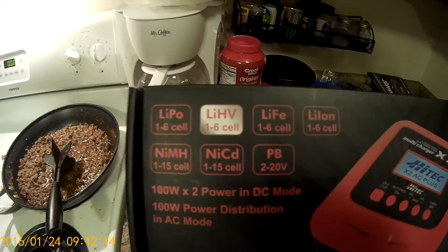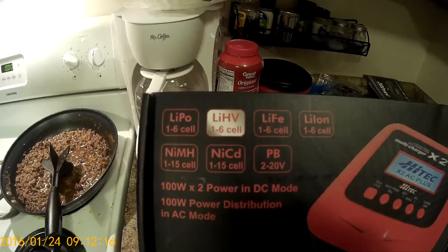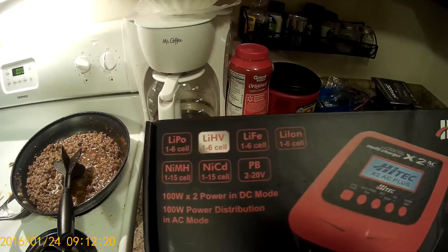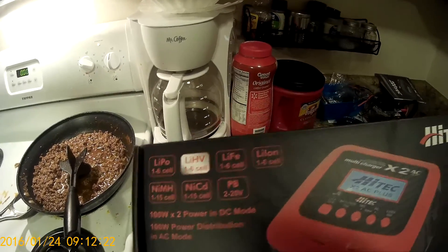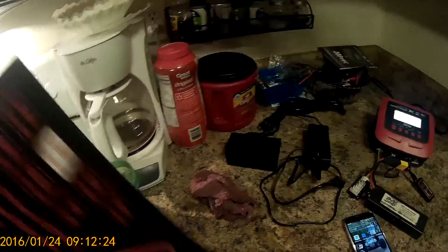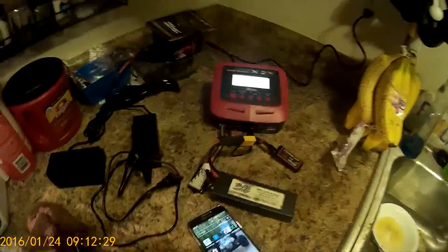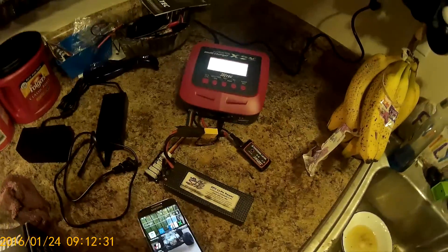Here's all the cells it does: NiMH, LiPo, LiFe, Lithium-Ion, and NiCad batteries. It supports up to 6-cell batteries. I believe it's 10,000 milliamps. This is a 50-watt X2 charger.